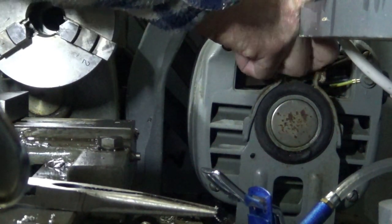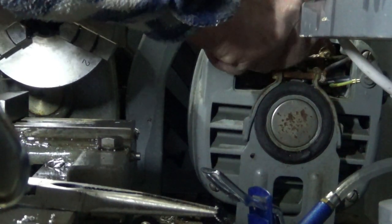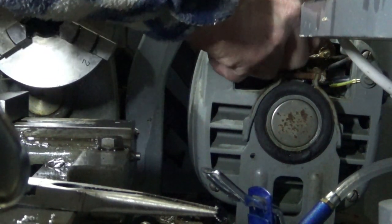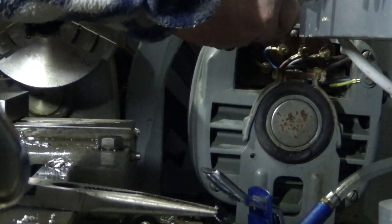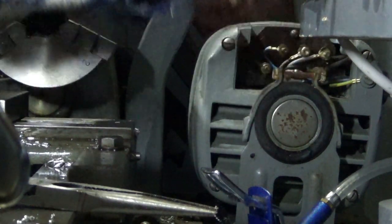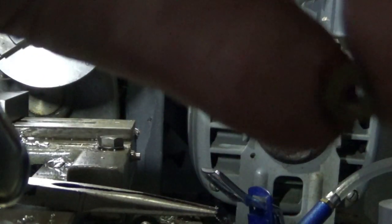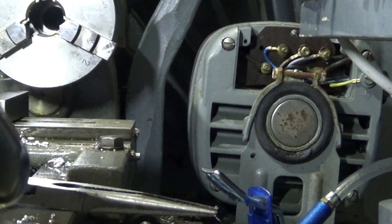Actually I'm just going to turn the other one around. These nuts have a flat end — if you look at that, that's very flat and that's got a nice chamfer — so the chamfer wants to face out.